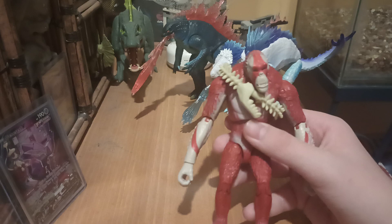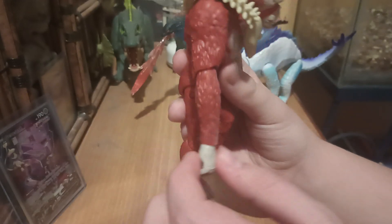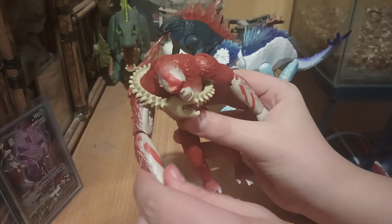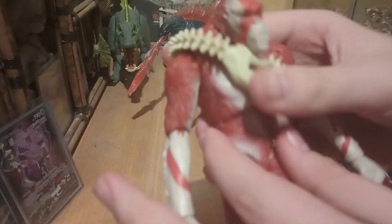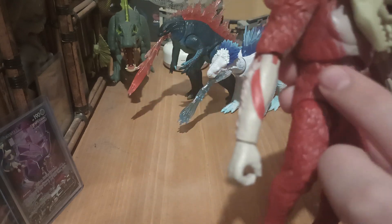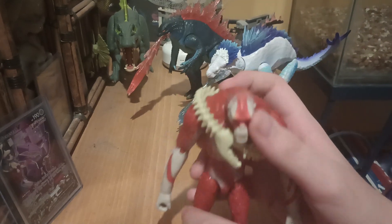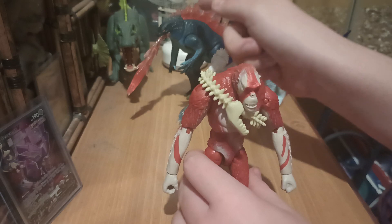His paint job is alright — honestly, it's kind of terrible. When you get to the arms especially, the paint just doesn't line up unless you completely twist his elbow, which looks completely uncanny. You can have his arms sideways. Another thing is that some of the paint on his chest area doesn't look very cleaned up. The red especially around his chest doesn't look very clean. Paint job is a solid 6 out of 10, and it's not as good as the Shimo or the Godzilla.